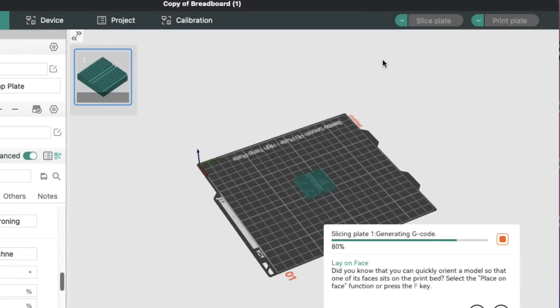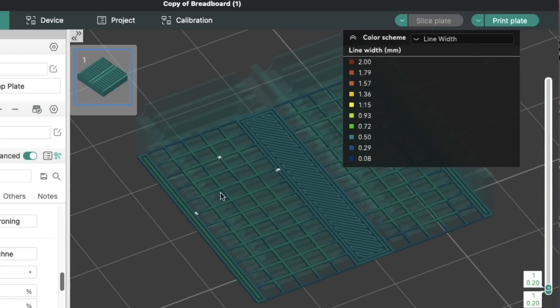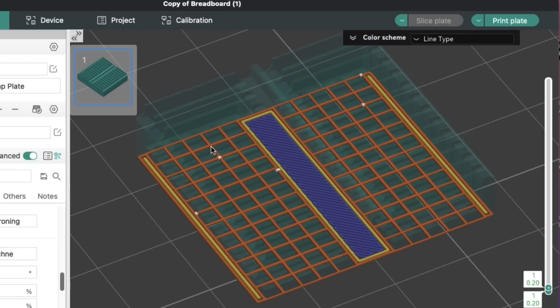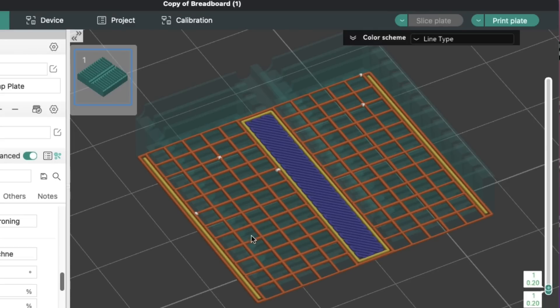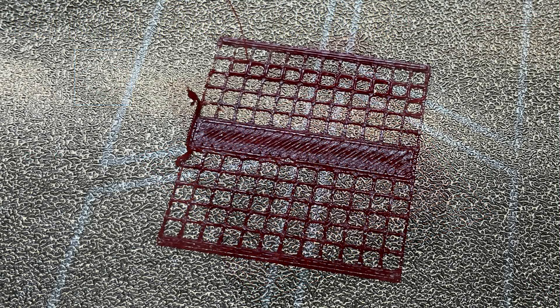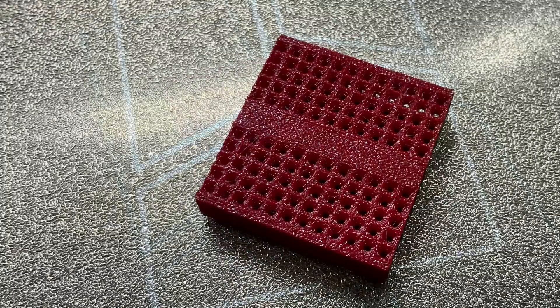So I set the A1 Mini to Arachne, sliced it again, and I'm seeing different line width options on that first layer — not as many as the K1 Max, but different. Sure enough, the first layer showed the full grid. Switching to line type view you can see it clearly — the first layer grid is complete and full. That's why it was lifting and sticking to the nozzle: I didn't have a proper first layer. I sent the Arachne-sliced version, the first layer printed pretty well, I still got some small blobs but the overall print stuck and completed and came out pretty nice.